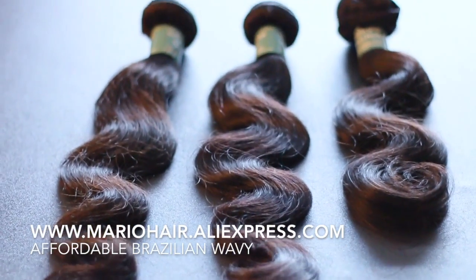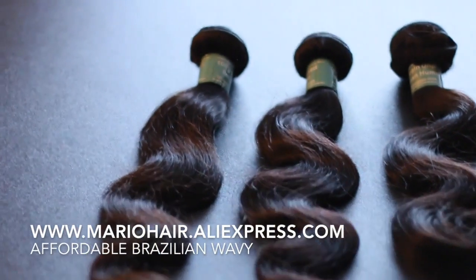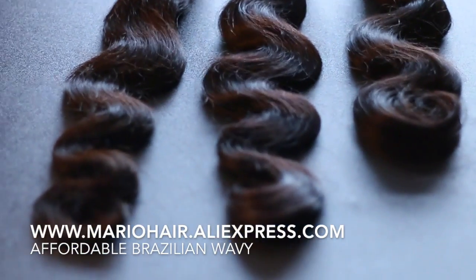The hair is from mariohair.aliexpress.com. This is my first time trying hair from them and I wanted to try something really affordable, especially for my viewers, because not everybody wants to spend three, four, or five hundred dollars on hair. This hair is actually super affordable.